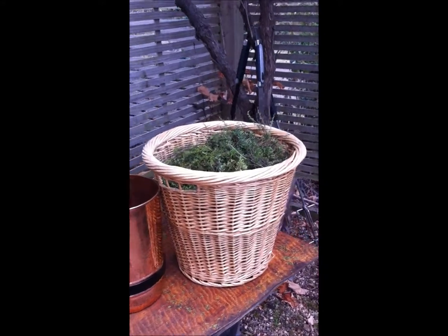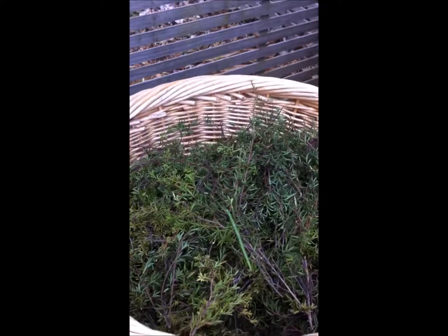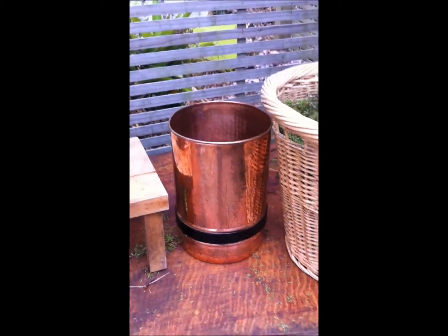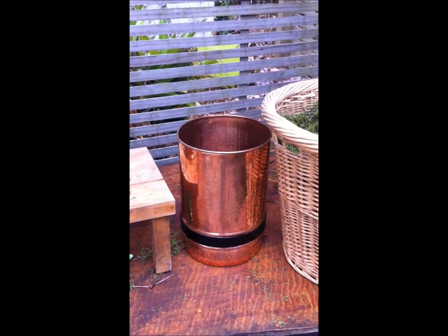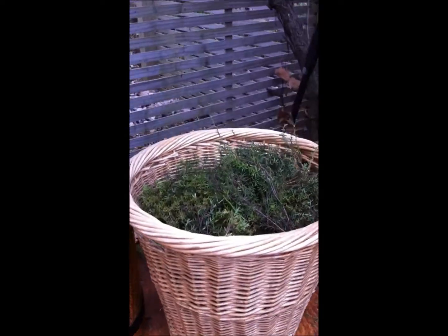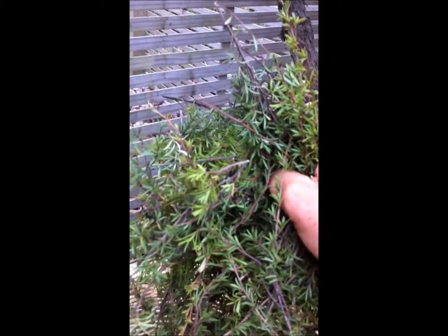I've prepared my kanuka — it's all sitting, just the tops mainly, in the basket. And now I'm going to fill up the column of a 30 litre still. I've already weighed out the kanuka. A good handful, about like that, is 100 grams.